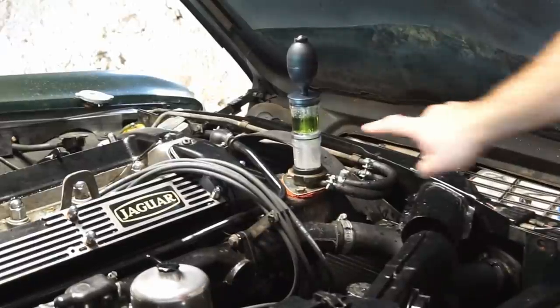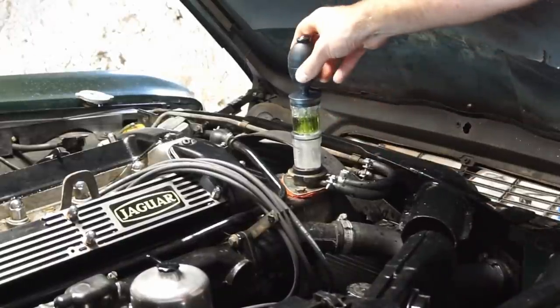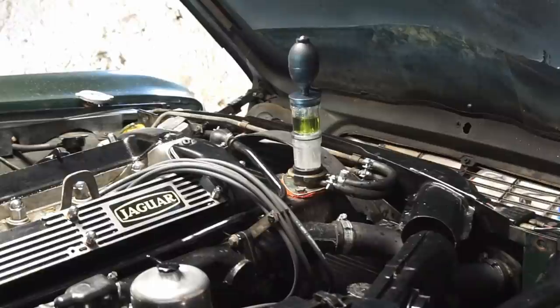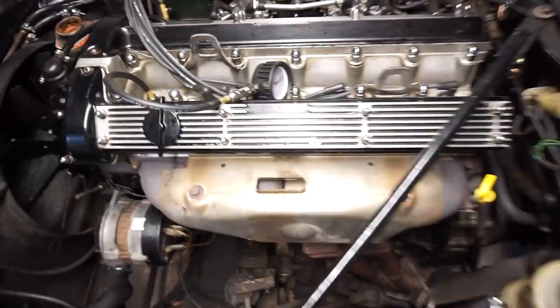We can clearly see the liquid starting to turn yellow now. Even without a lot of heat in there, it's already changing color — that's a positive result for combustion gases, which is bad news. That confirms a failed head gasket, or a crack somewhere in that area. There's water on the belt now so I'm turning off the engine.